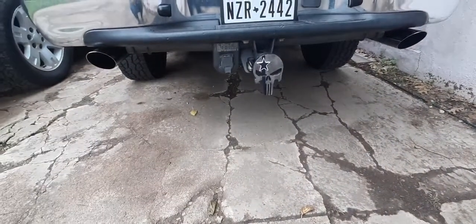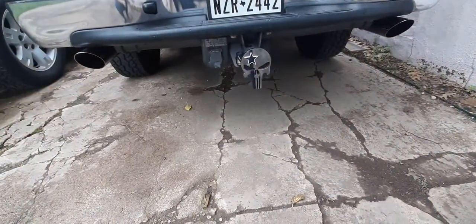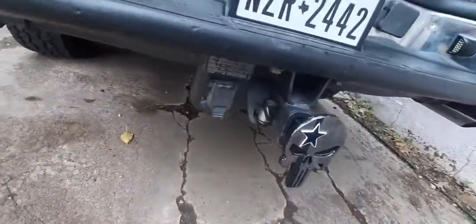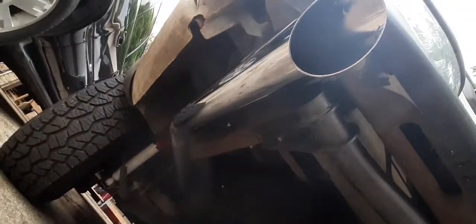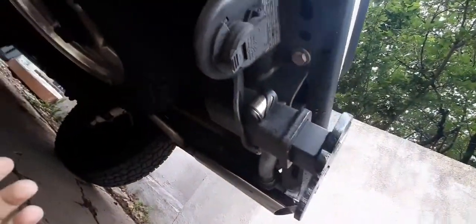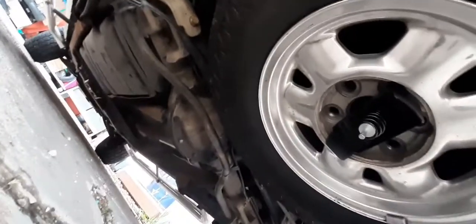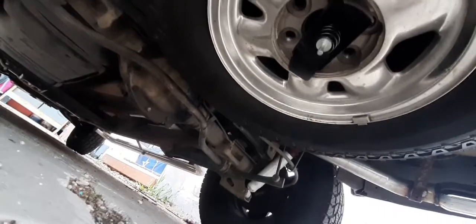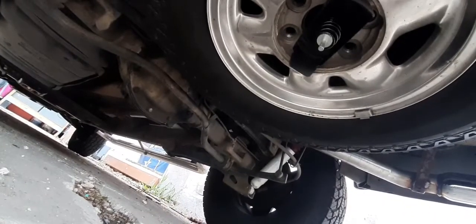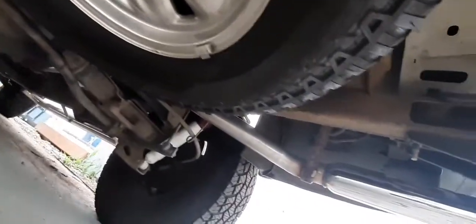All right guys, so here's my truck. Like I said yesterday, I just got the exhaust pipes done. Underneath the car we have freakishly long three-inch tips that go all the way out from underneath the bumper on both sides. All the way in the back there is the Flowmaster — they got some new piping and everything coming straight out the back.